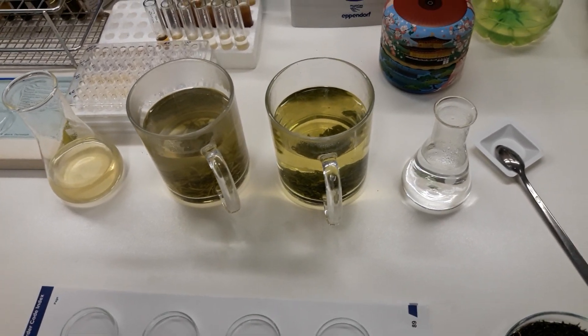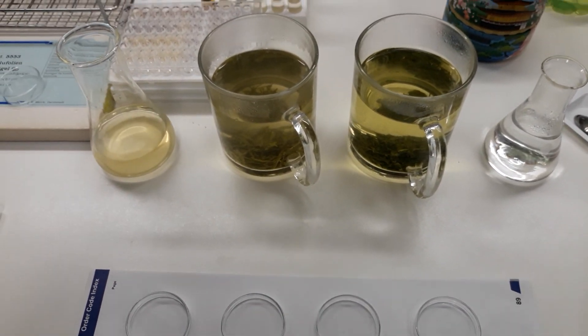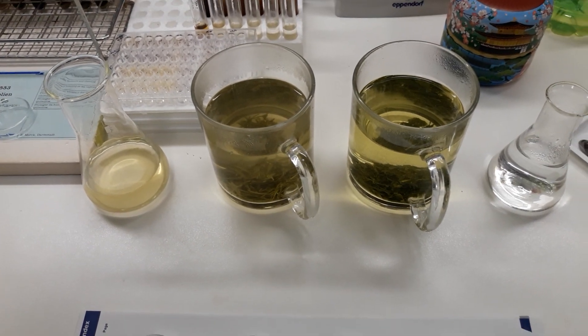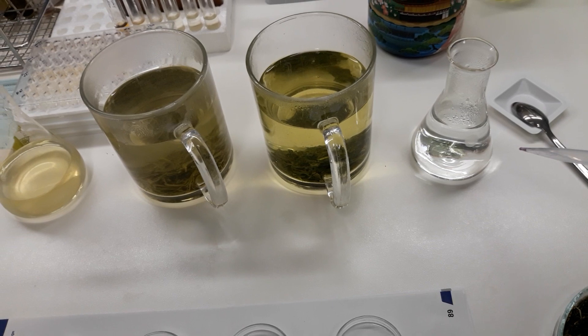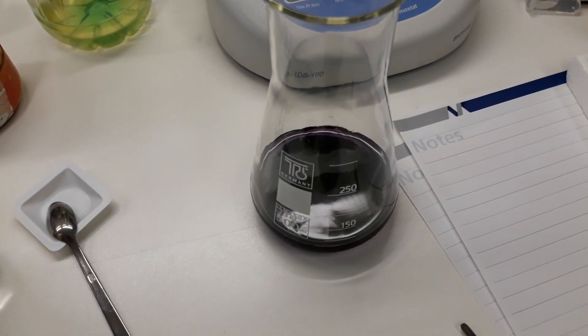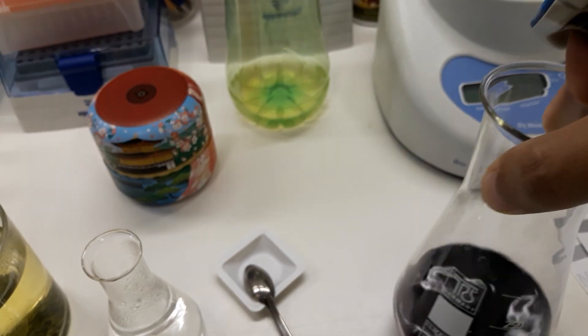It's around 4 to 5 minutes that I've been brewing my green teas. Now I have another sample here, which is this bottled iced tea — I think it's from Coca-Cola — and I also have some of the same water I used to make my teas. And here I have a purple colored material which is called DPPH.